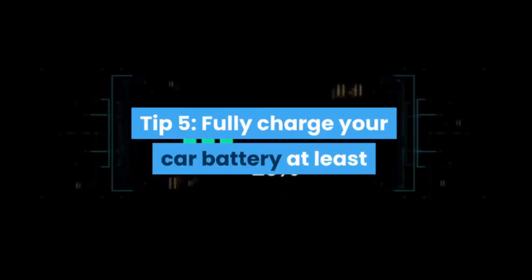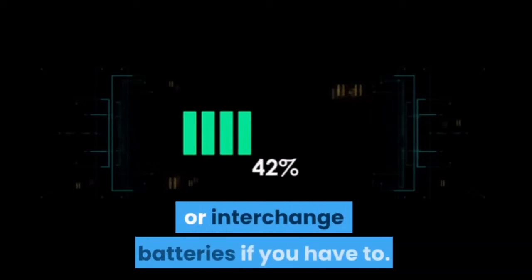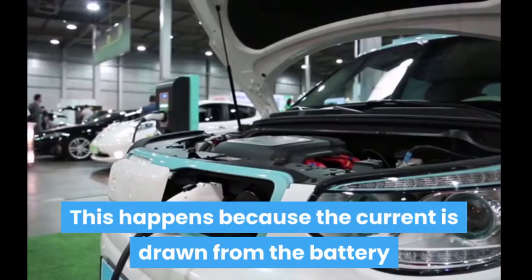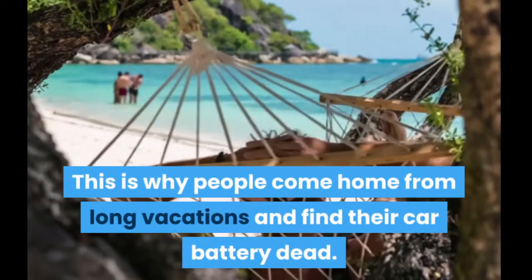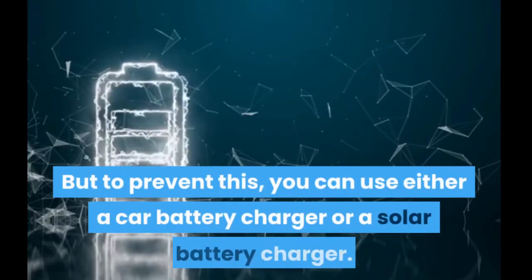Tip 5: Fully charge your car battery at least once a week — use a car battery charger or interchange batteries if you have to. Your car battery drains even when the car is off, because current is drawn from the battery by car accessories, radio, lights, car computers, etc. This is why people come home from long vacations and find their car battery dead.